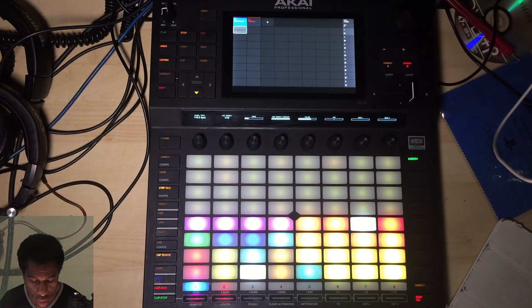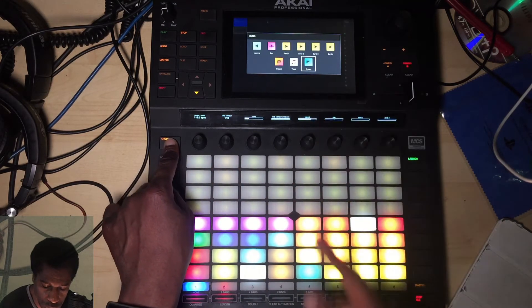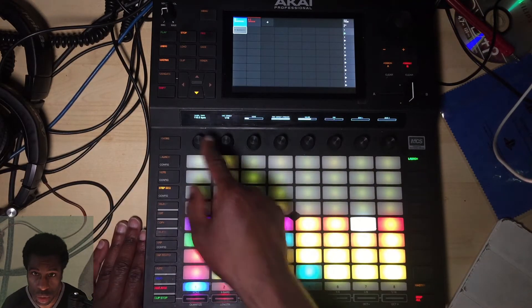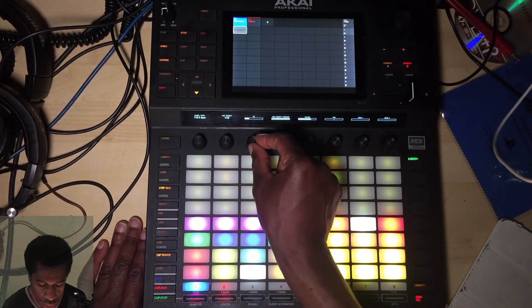Step by step dance tunes — as I previously showed you, I made a house beat using the step sequencer. I want to quickly take you back to that and re-fix it. The only thing I didn't do is go to Knobs — you should make sure you're on Knobs and in Matrix, where you'll have all your controls. What I wanted to do is add swing to my sound, so I'm going to set it to 56.